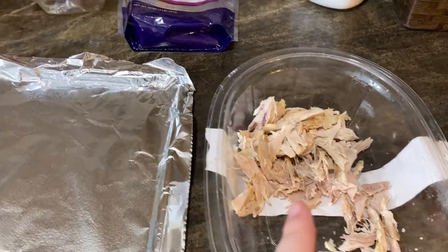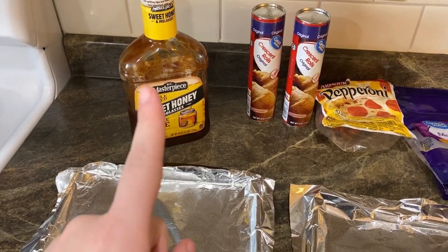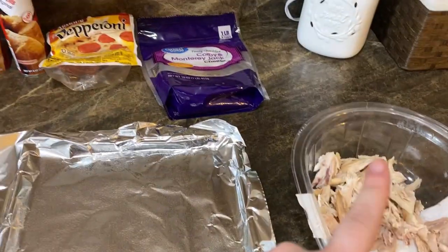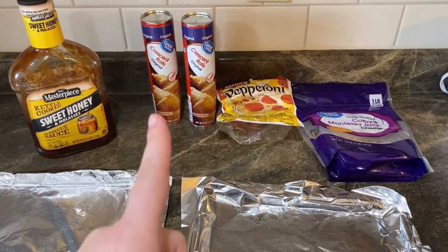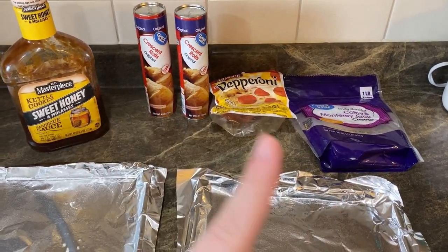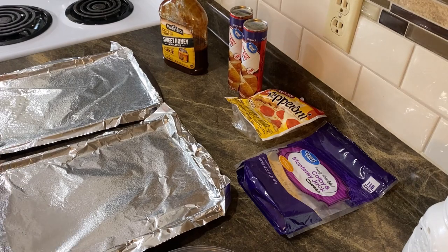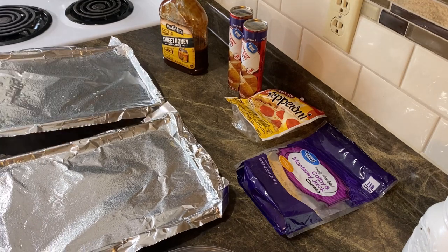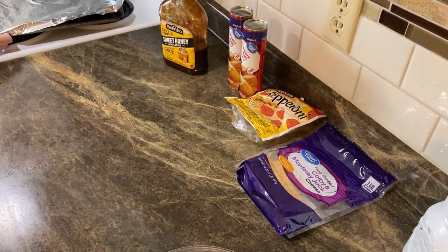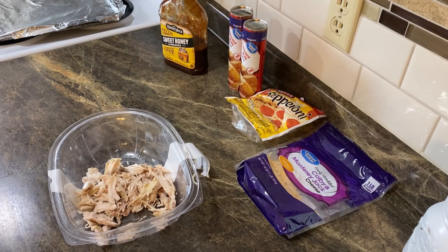I shredded that chicken and left about one-fourth to one-third of it in the lid because I don't want to dirty another bowl. I'll mix everything together in there, and the rest goes in a freezer bag for a later dish. You're going to need barbecue sauce and one container of crescent rolls — I'll do barbecue chicken and cheese in one, and pepperoni and cheese in the other because my kids don't like chicken. Preheat your oven to 375 degrees Fahrenheit and line cookie sheets with tin foil, then spray with cooking spray.